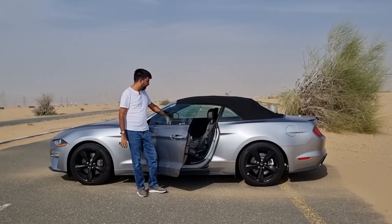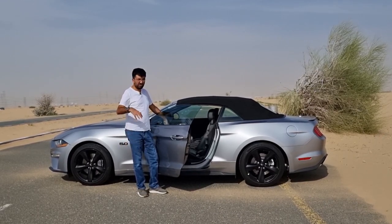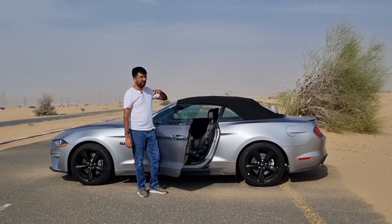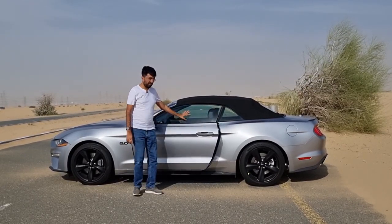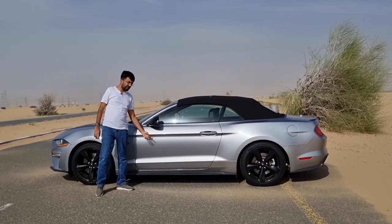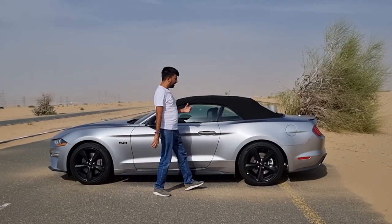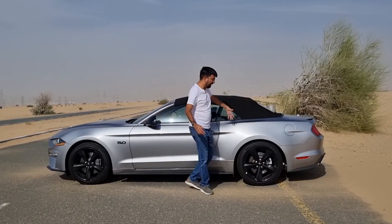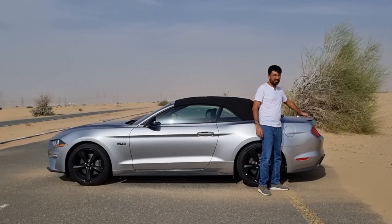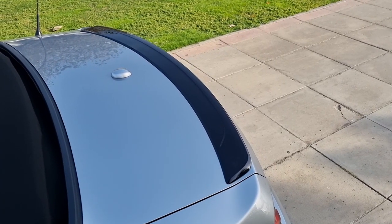The doors have smart keyless entry door handles. There is also a Mustang badging on the door sills along with the pony badging, and that Mustang badging is illuminated. You can even change its color depending on the mood lights you set from inside — the badge will keep changing color accordingly. There's also an illuminated pony badge at night. At the back there's an optional black color lip spoiler.